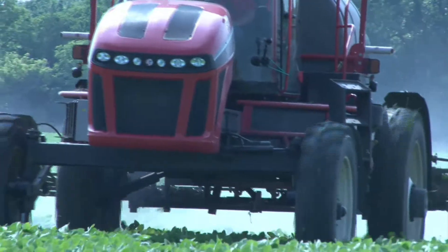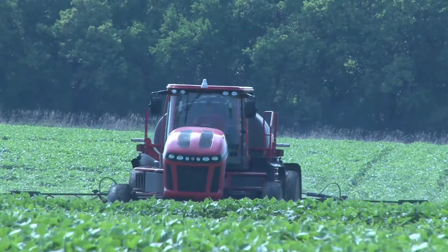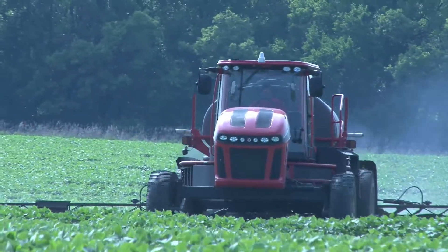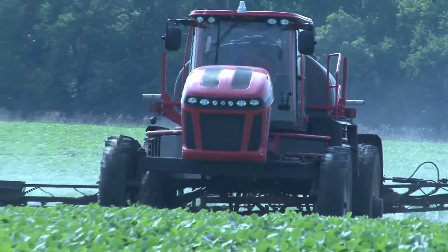Last time I went out and sprayed it was a little bit tacky, but we had a 90% chance of rain that night, the weeds were getting out of hand, and I knew it was do or die. So I took the machine out and got her done — didn't leave much of a track. Other neighbors were having to wait, we got the rain that night, and they missed their window. I slept a lot better knowing my field was done.